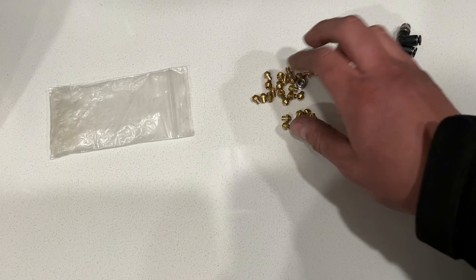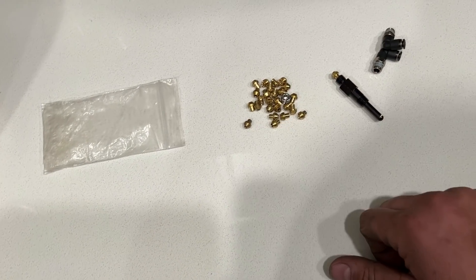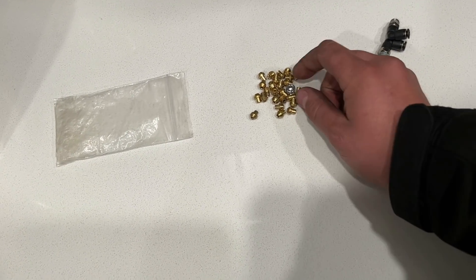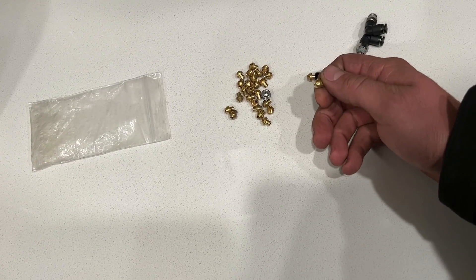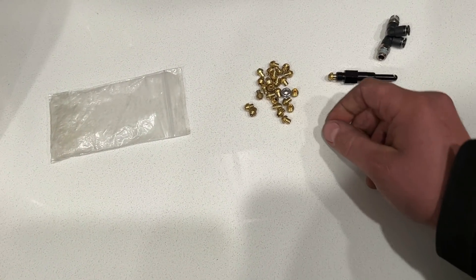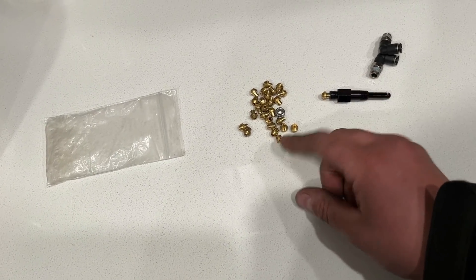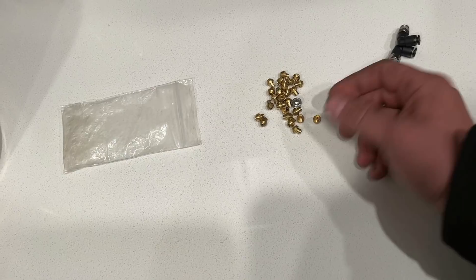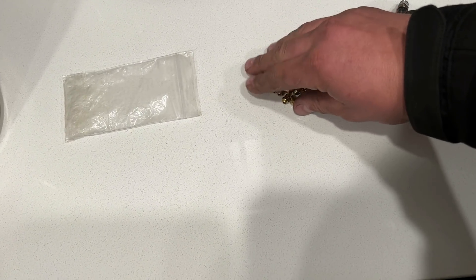If you have a 93 solenoid — like a small spool kit — and you put a 136 jet in there, it's not a true 136. If you have a 125 solenoid on a 110 jet, that's a real 110. But if you want a 136 on a 125 solenoid, it's really not a 136. You can see how that plays into effect.